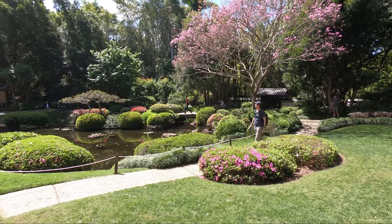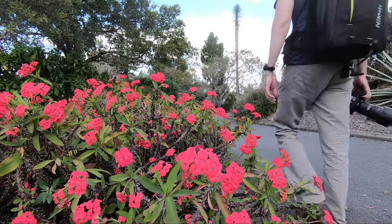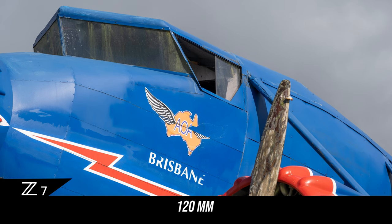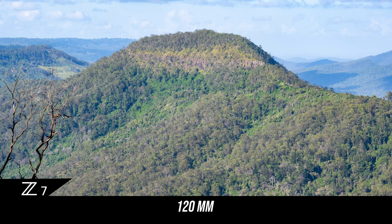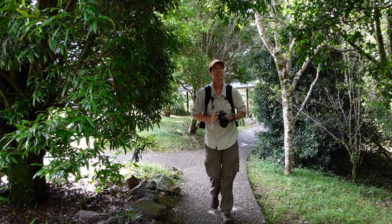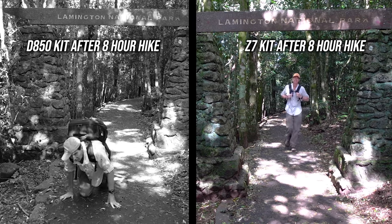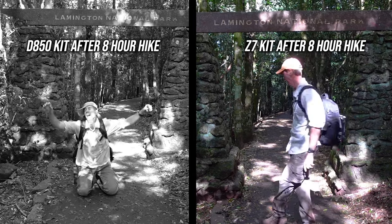When travelling with my old Nikon F-Mount 24-70mm lens, there were numerous times I wished I had a little more focal length. Having that extra 50mm with the 24-120mm now gives me enough to isolate subjects or capture mountain tops in the distance. The weight difference makes long hikes much more pleasurable, and compared to hiking with my old D850 setup, the new Z7 setup feels like I'm carrying next to nothing.